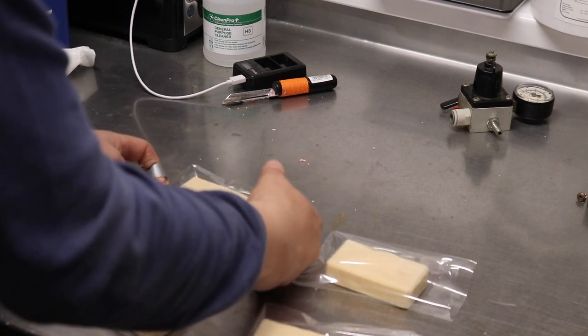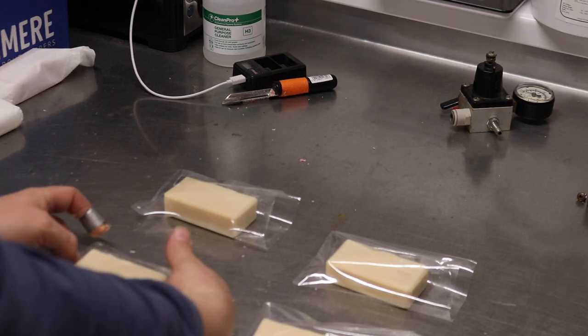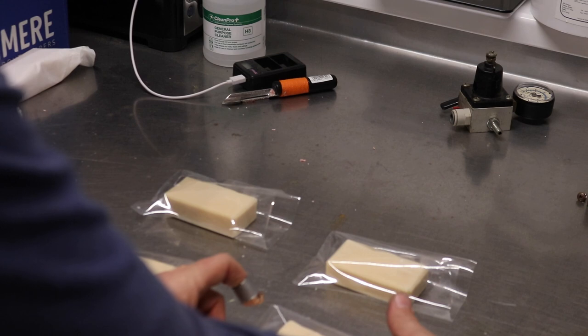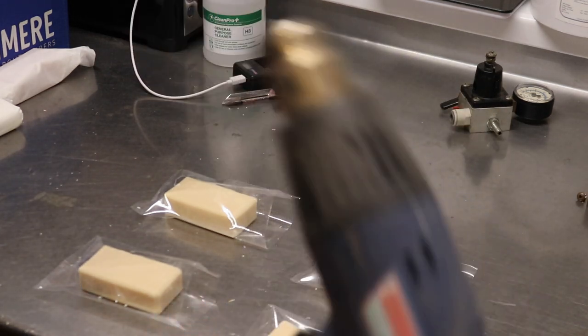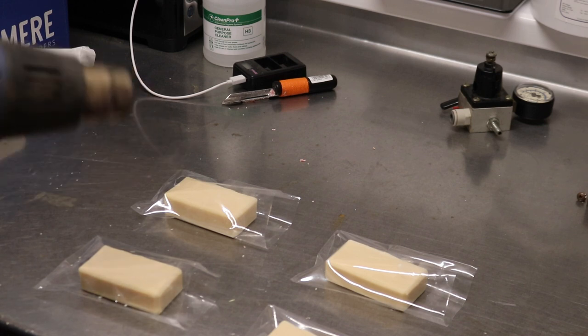I've tried this already today — one of the reasons why I didn't get so much done, I've been doing a little bit of playing around. But if we just position the soap neatly in the middle and then take our heat gun and put it on the low setting, we can shrink our soaps.